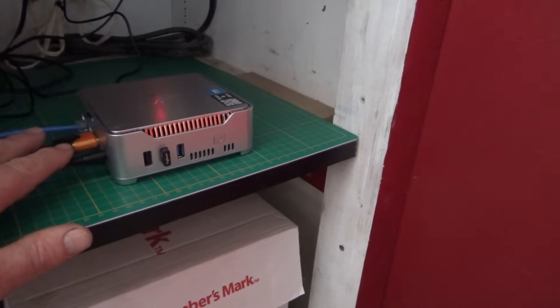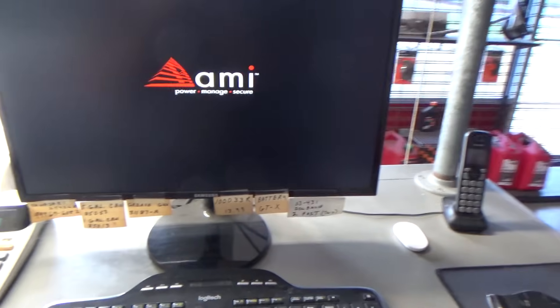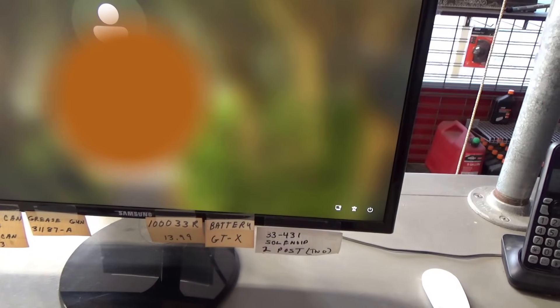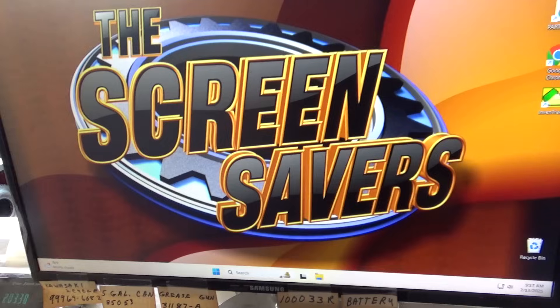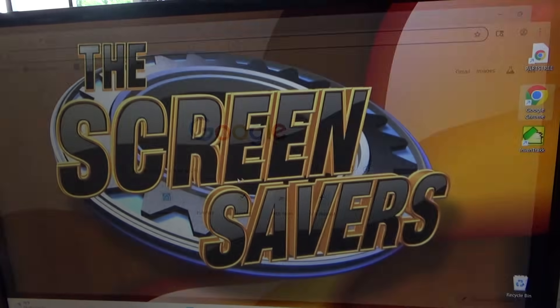With these solid state drives they're super fast, so I just turned it on. I've already got my preferred wallpaper up — it's kind of an old school thing, so don't laugh at it. We logged in, and it just took a matter of seconds to boot up. We're already online. It boots up very fast — no complaints there.